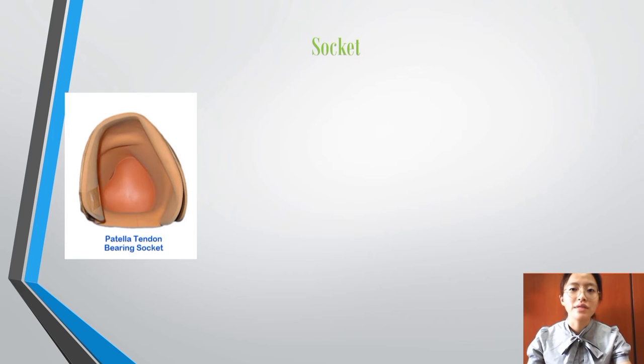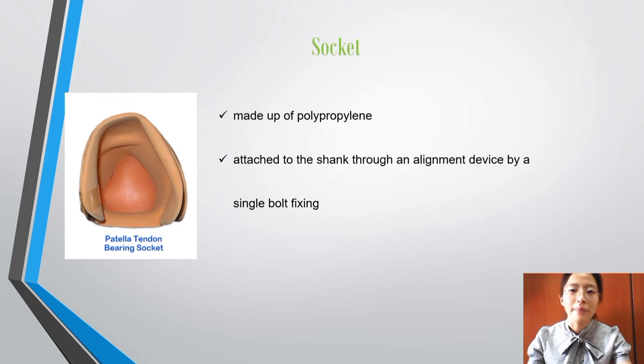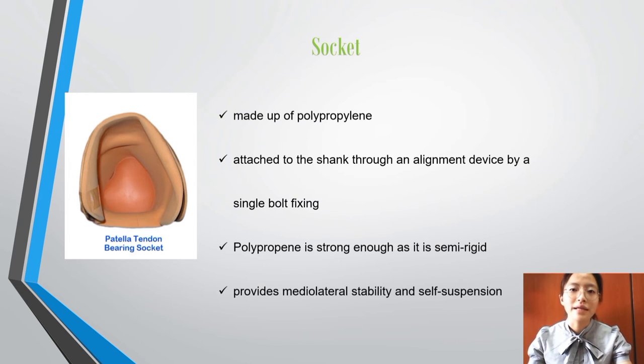First, the type of socket used is the Patella Tendon Bearing (PTB) socket. The PTB socket is made out of polypropylene because it is lightweight. The socket is attached to the pylon through an alignment device by a single bolt. Polypropylene is strong enough as it is semi-rigid, so it is easy to shape during laminating to make the socket. It provides medial-lateral stability and self-suspension so Victoria can walk more stably.